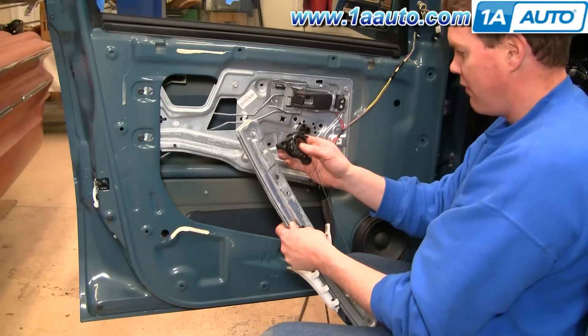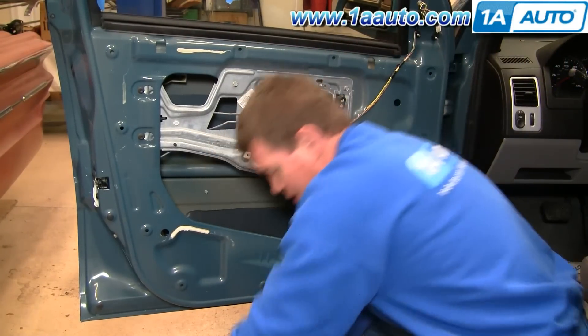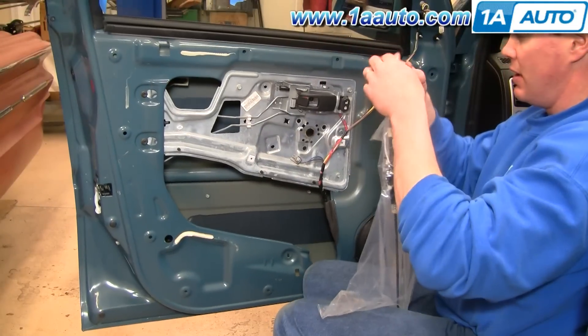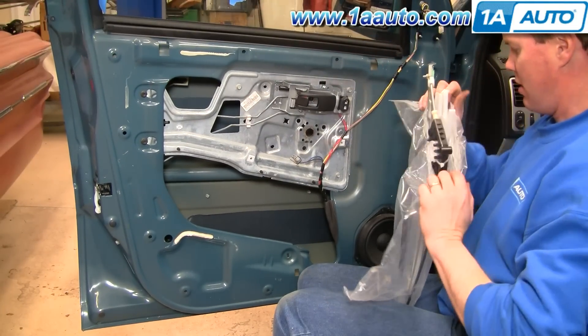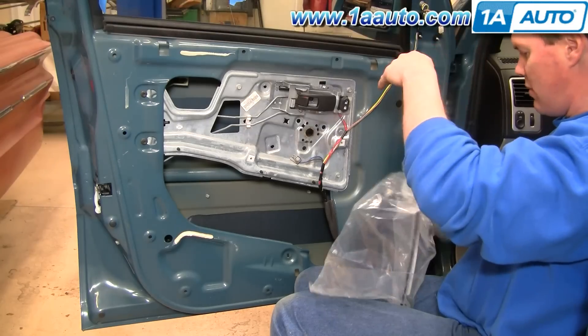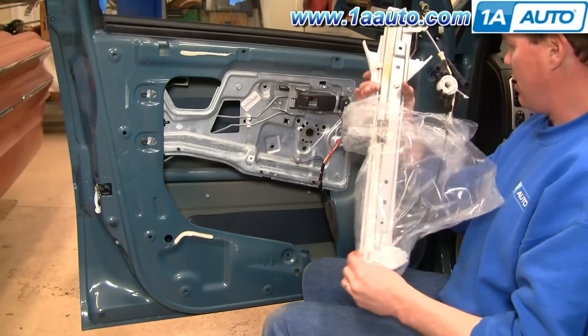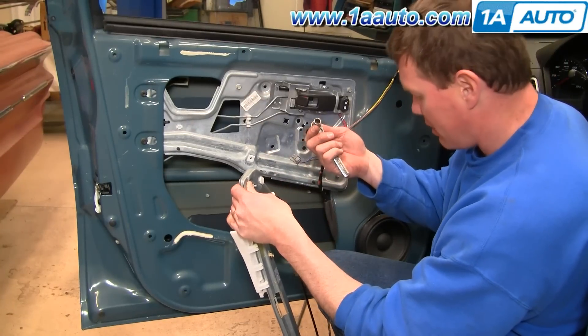Obviously this one's fine — yours isn't going to look quite like this. It's going to be a little bit of a mass of wires. When you open up your new regulator from 1A Auto, you want to have two things ready: a 10 millimeter socket and ratchet.